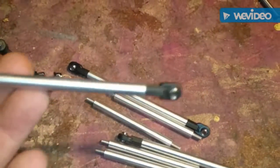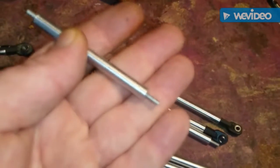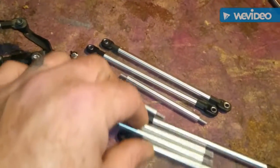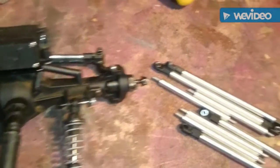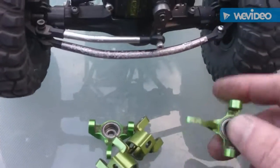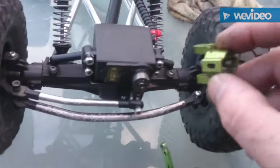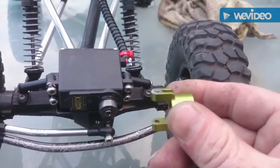Custom homemade links. Alright, let's put them all together — 4-link action happening. I'll show you what it looks like when I'm done. Got some knuckles for the old beast, it's going to look good. I think I'm going to go put these on and show you what they look like afterwards.